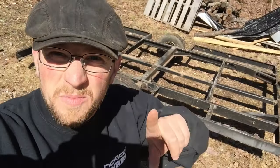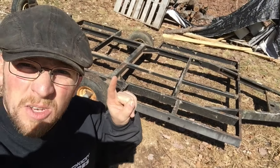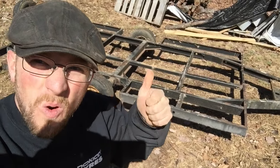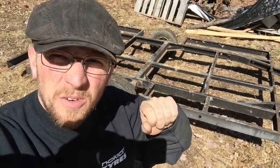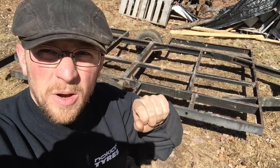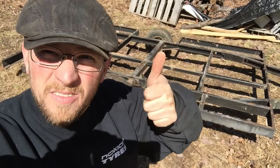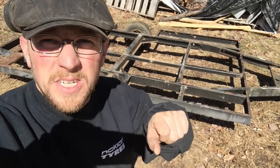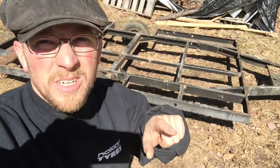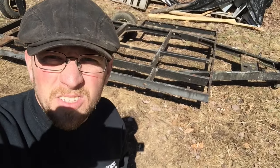It might not look like much, but Modern Steaders, that is the start of our mobile chicken coop! More to come. Thanks guys for watching — if you have any questions or comments leave them down below, give the video a thumbs up if you liked it, share the video, it really helps. We're always trying to challenge the status quo and we challenge you to do the same.